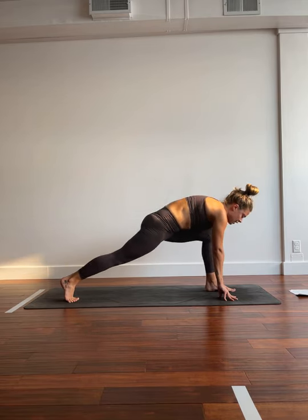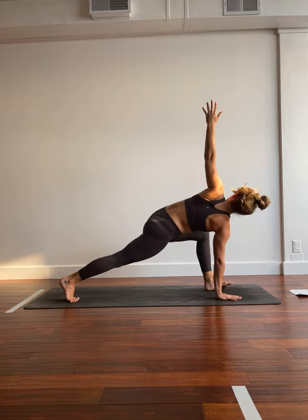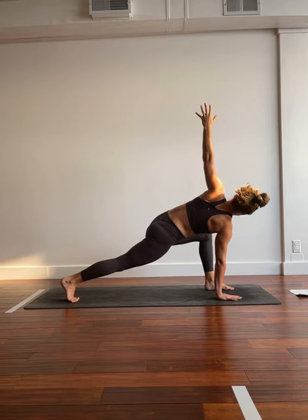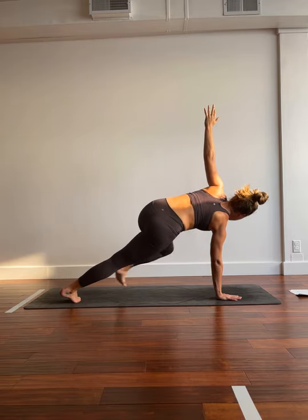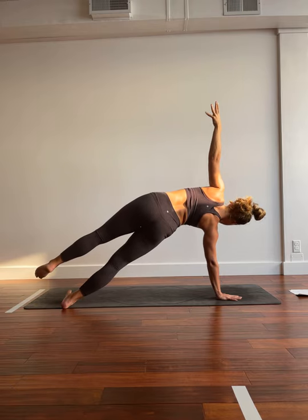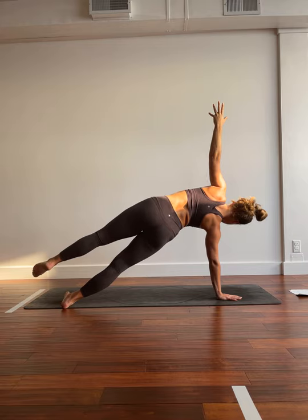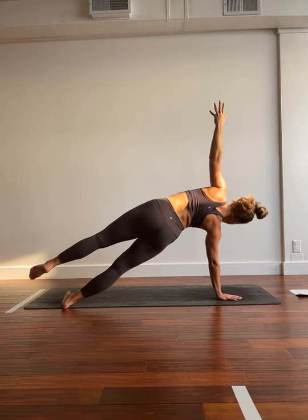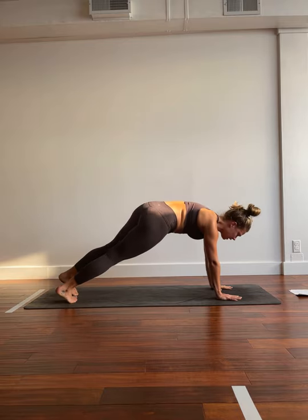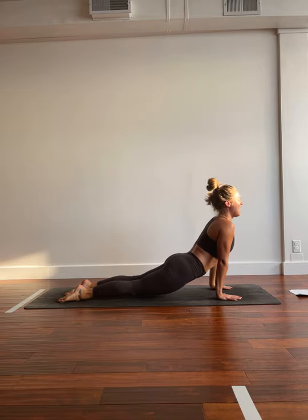Next time you're in your lunge, we'll plant down through that right hand. Inhale, left arm goes high, stacking the shoulders. Runner's lunge twist. Big breath in. Big breath out. Inhale, we'll send the left toes back. They can stack, stagger, or float above the right. We'll hold our side plank for two breaths. Staying nice and strong, long from your crown to your toe. Big breath in. Exhale, finding your plank. Lowering down halfway this time. Lifting up to up dog. Exhale, down.